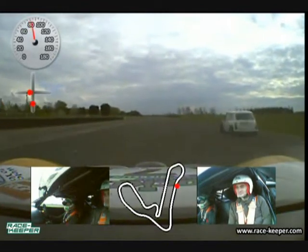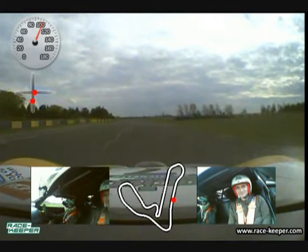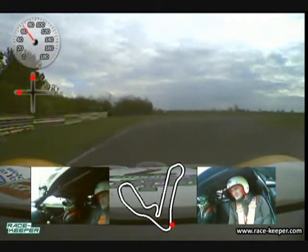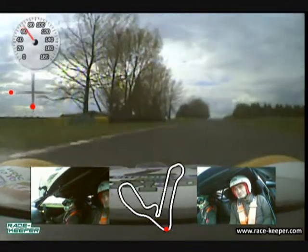Bit of a funny one from last year there. Flat out through there and down the back straight, going into Tower Bend now. This is just going to hit over a hump, which is where we will brake at proper race pace, down three gears, turning in really late where the track breaks away into what looks like a car parking bay over to the left hand side.